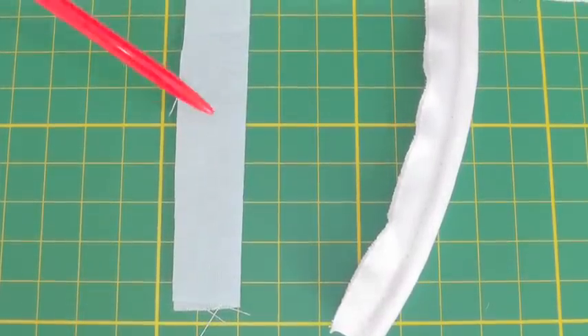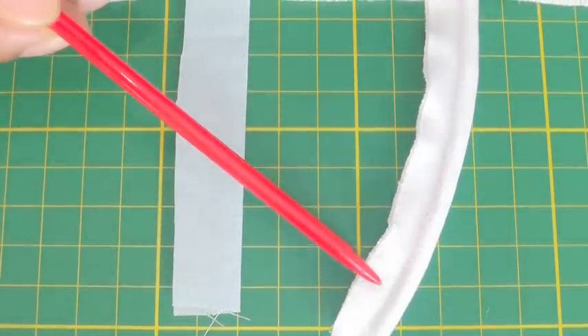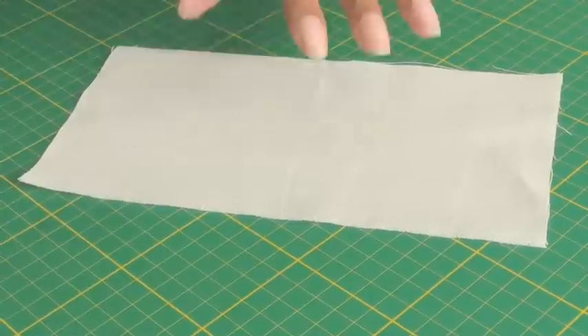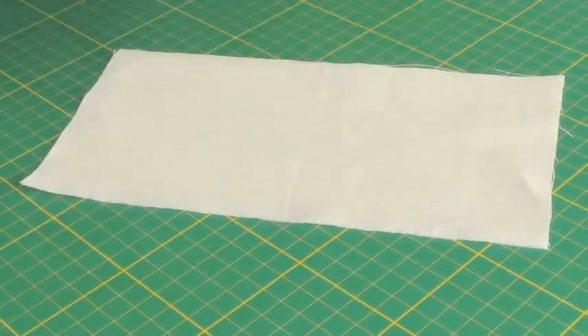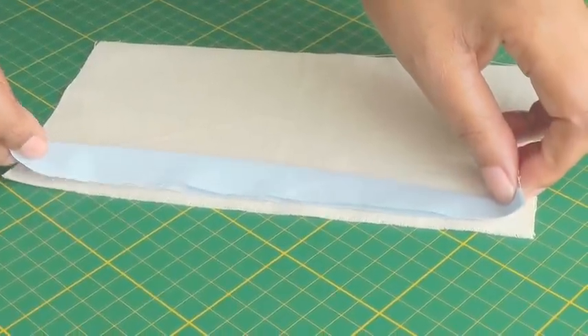I've got a flat piping here and the other one has a cord. I'm going to demonstrate how to sew a flat piping into a seam. Working on the right side of your fabric, you get your strip of piping and place it close to the edge.